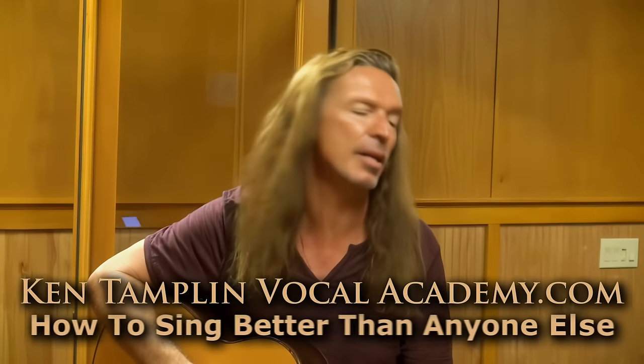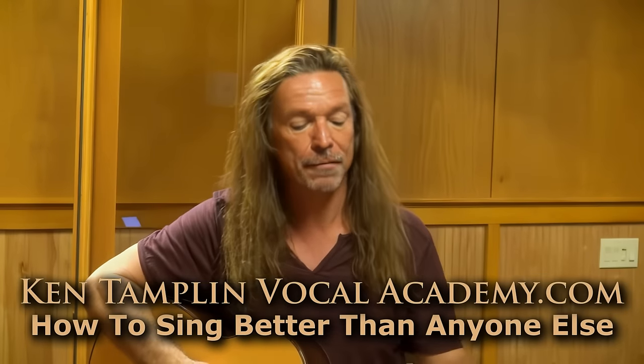So we have chest voice, and what we want to do is we want to stretch and grow our chest voice as high as we can. I cover this in my 'How to Sing Better Than Anyone Else' course, where first we stretch and grow a big, powerful, robust chest sound. And I'll demonstrate — let's do this together.